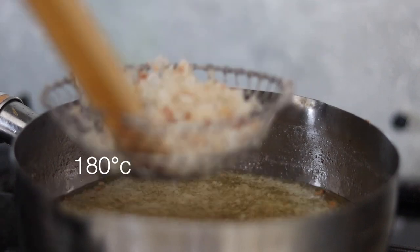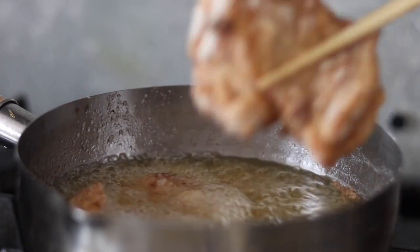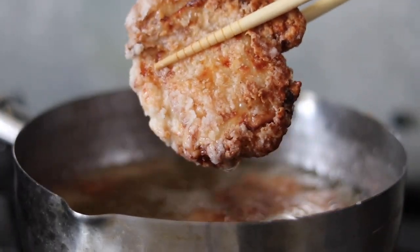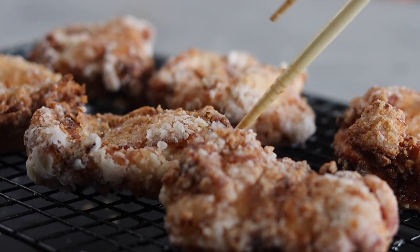Clean the oil and bring the temperature up to 180 degrees centigrade. Add the chicken back into the hot oil and fry for a further two minutes. Two minutes of frying later and our chicken should now be super crispy — remove from the hot oil and place back onto a cooling rack to drain.